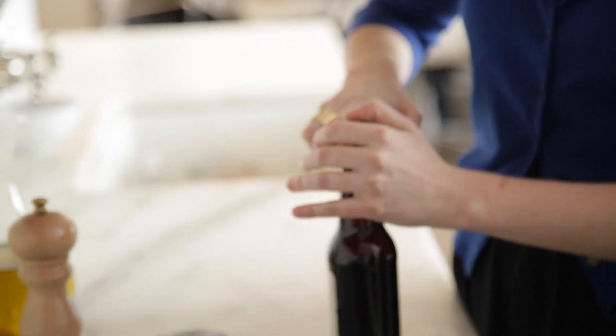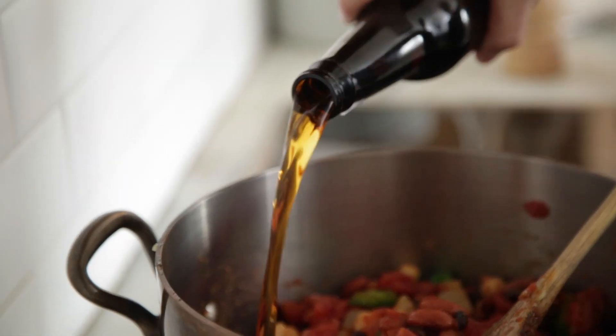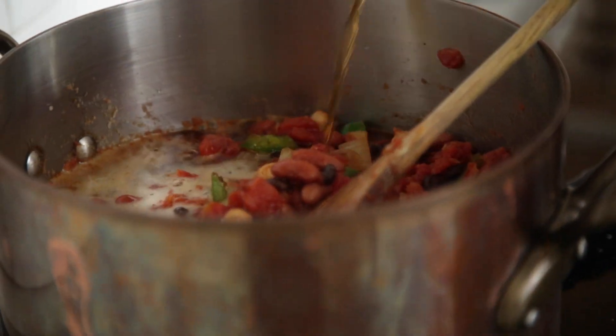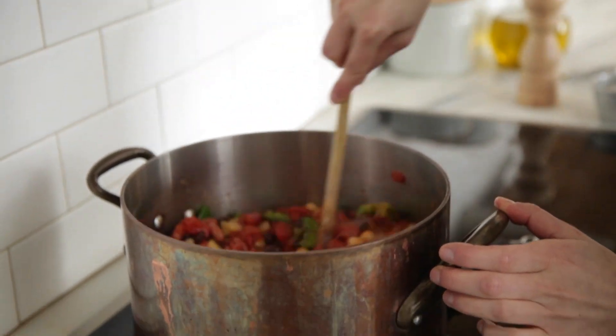Liquid time! You can use stock, you can use water, but I like to use beer because it's more fun. One is usually enough, but this might need a little more liquid. You want it to be fairly soupy — basically want to double the amount of stuff you have in the pot when you add the liquid, so I'm going to supplement with some water.